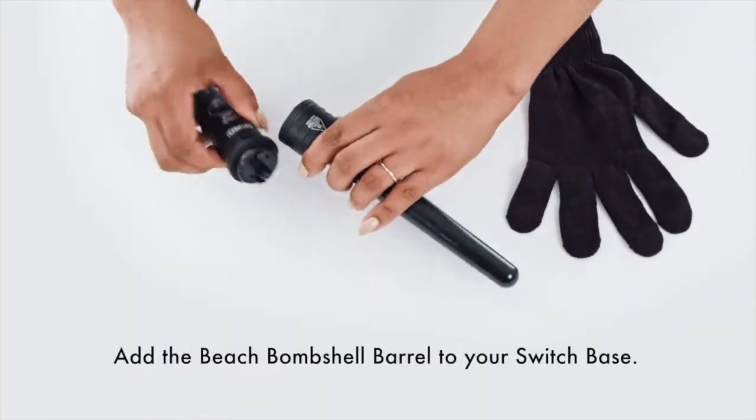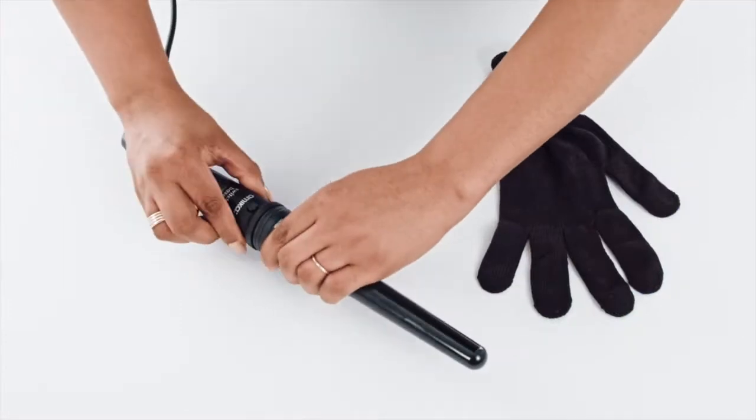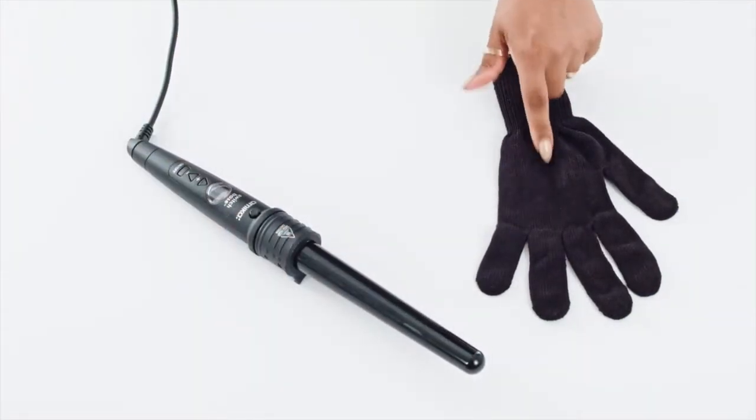Add the beach bombshell barrel to your switch base. If you want, you could wear the provided heat-resistant glove to protect your fingers.